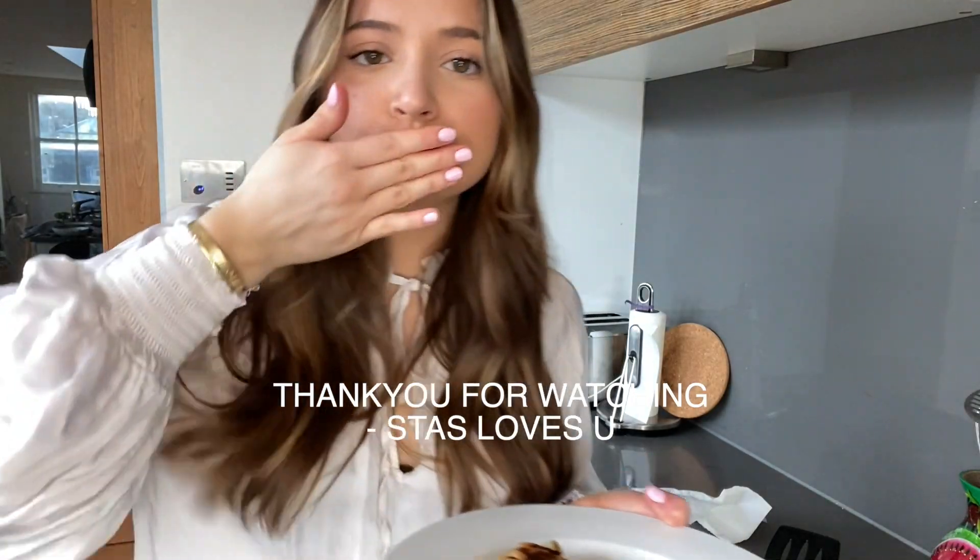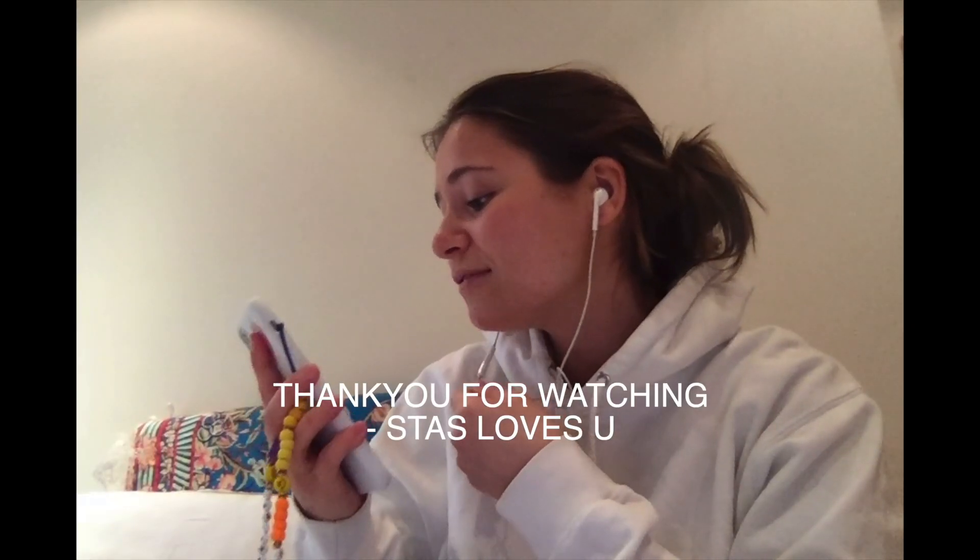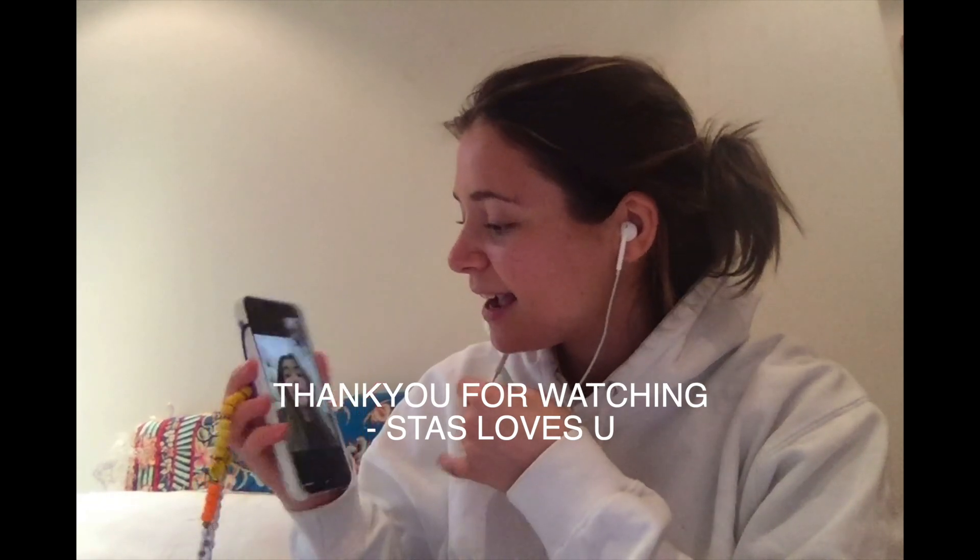So good! Bye guys, bye Stas, I love you — say bye bye!